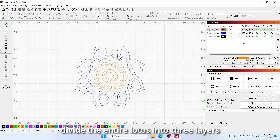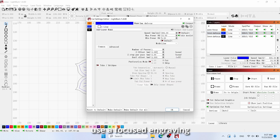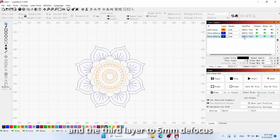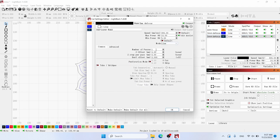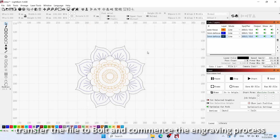Next, divide the entire Lotus into three layers. For the middle layer, use a focused engraving. Set the second layer to a defocus of 3mm and the third layer to 5mm defocus. After configuring the settings, transfer the file to Bolt and commence the engraving process.